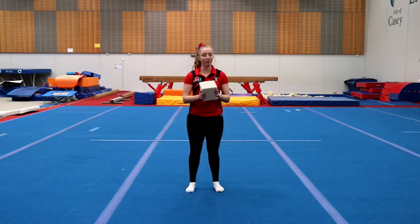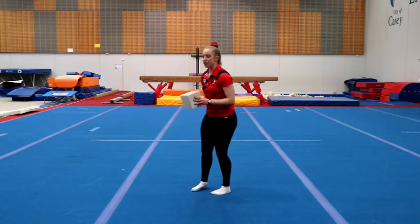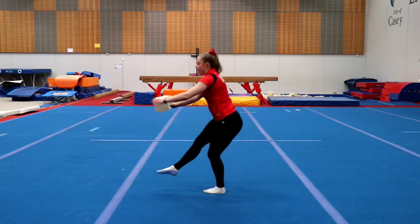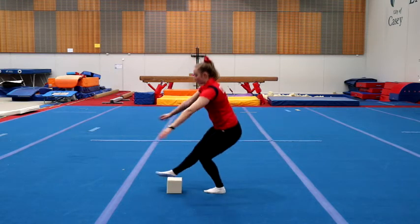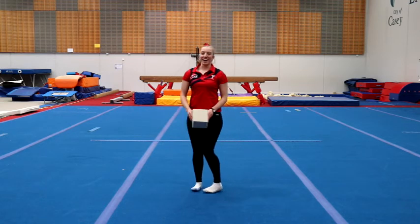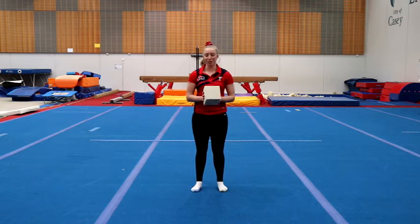For level three, this one's super hard. What you're going to do is a squat and then your deadlift. Squat and deadlift. See how many of those you can do in a row before you fall over.